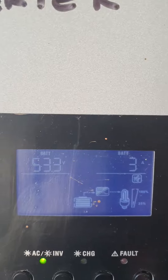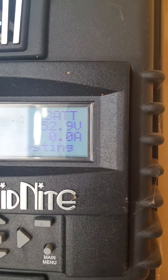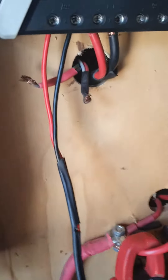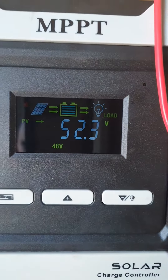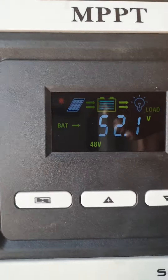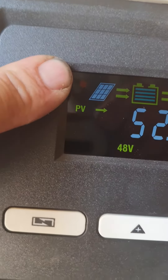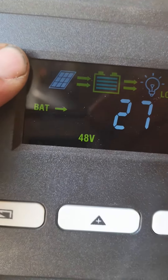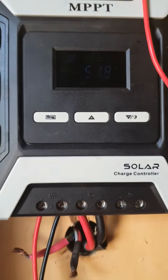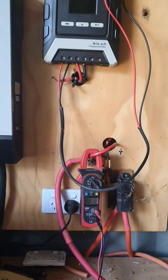It will not hold the batteries at charge — they're at 52.9 volts and they're supposed to be at 55. With 12 panels on it, this thing is not charging properly. The sun icon does not go out at night, and through the night this thing is taking 2.5 amps out of the battery. Not good enough — not working properly.